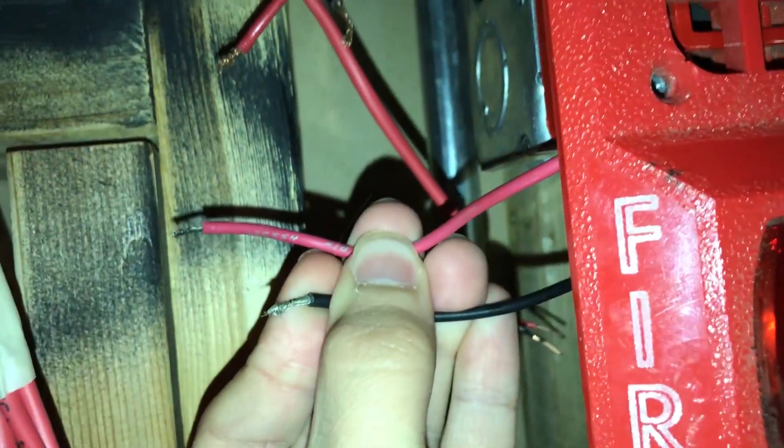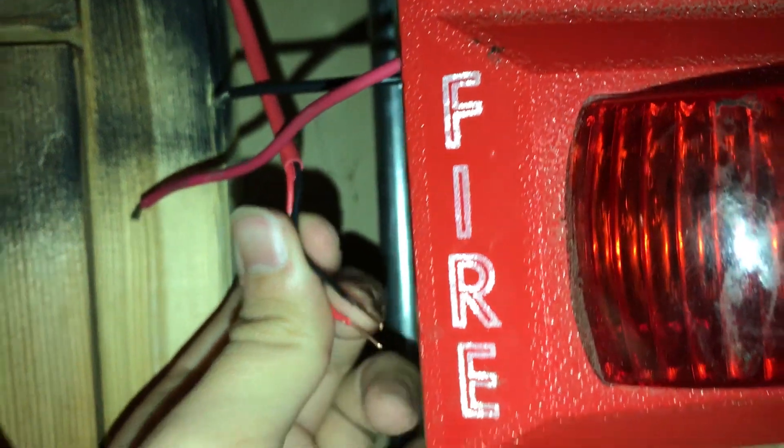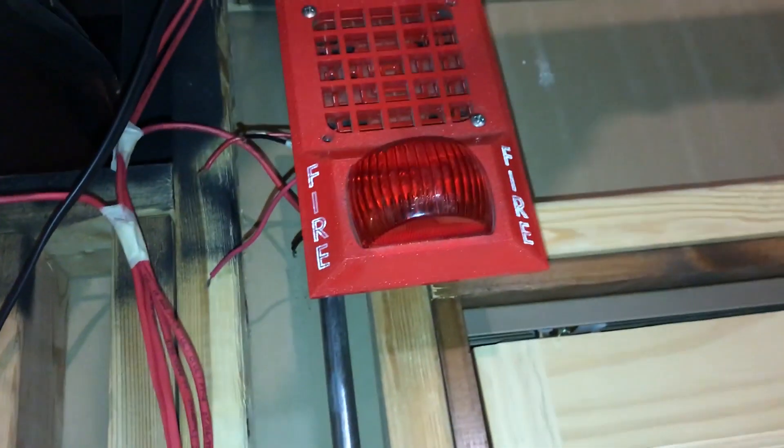It's kind of hard to tell but we've got a bunch of wires here — a positive and negative from the light plate, a positive and negative from the horn, and a positive and negative from the panel. This wire runs down through a little chase to where the control module is, and they're on NAC one — so NAC one positive and NAC one negative go up there.